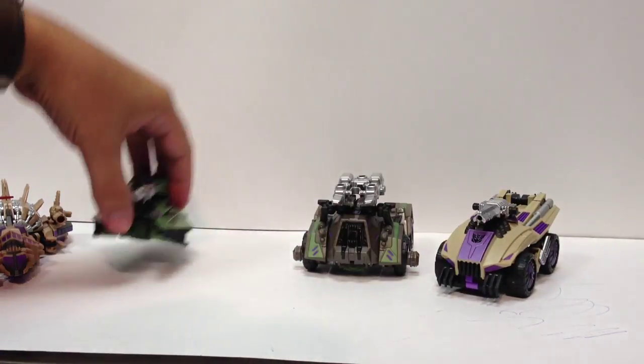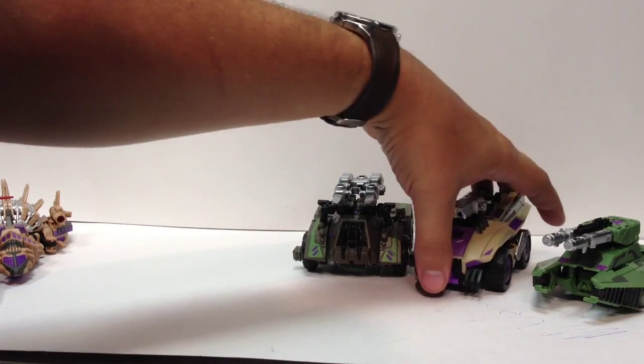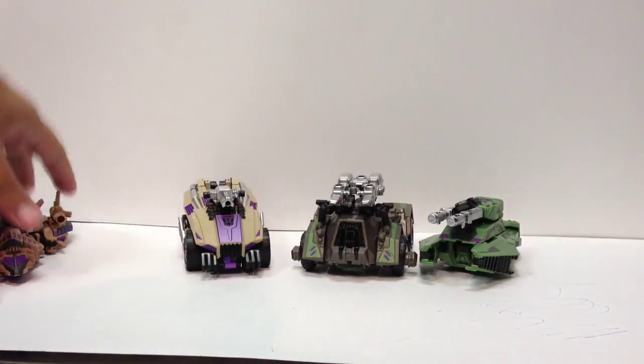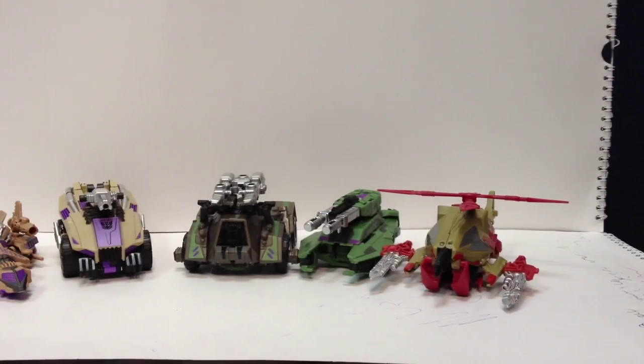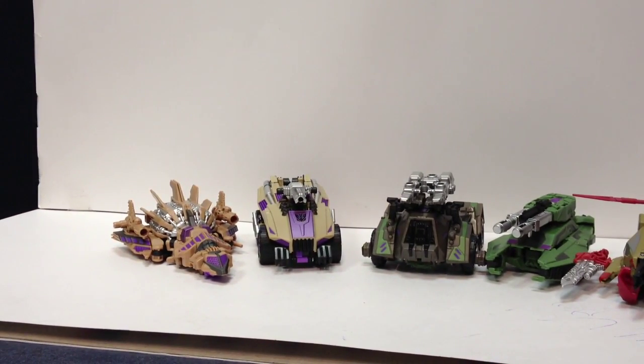Here are all the limbs together in vehicle mode: Vortex, Brawl, Onslaught, Swindle, and Blastoff. So now that we've covered robot mode and vehicle mode, onto the giant Bruticus.